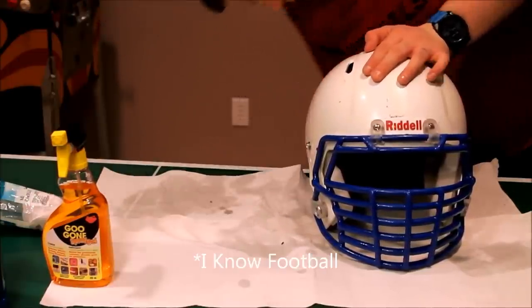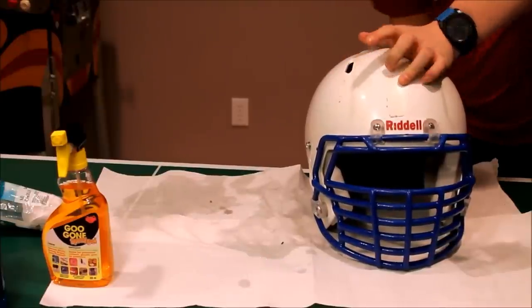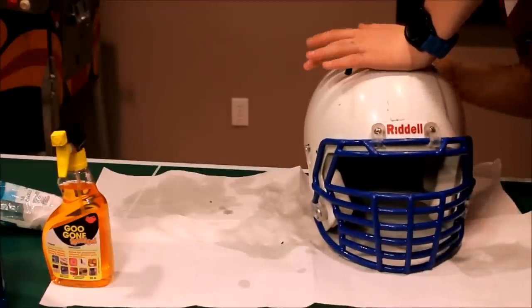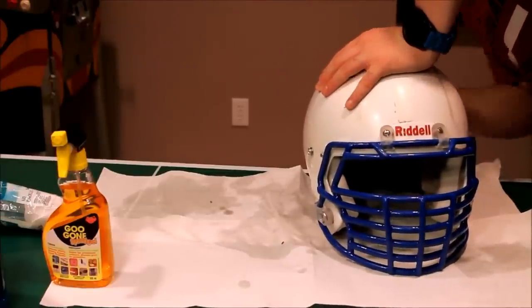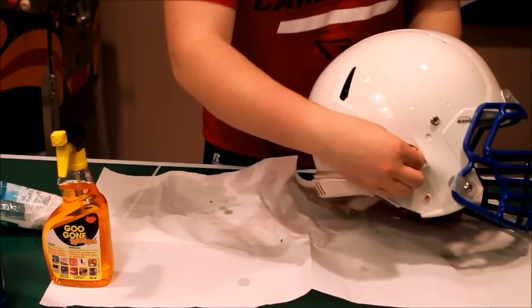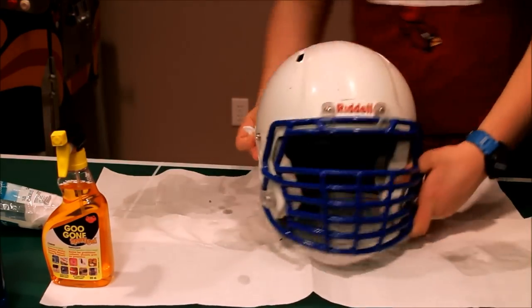When I Know Football did this, he definitely had an easier time than me, just because he's doing it as a DB where I'm doing it as a lineman. I definitely have a lot more marks on my helmet than he did, which is why his will always look a little cleaner. As you can see, I'm already getting the side looking pretty good, so I'll check back in when I've done the whole helmet.